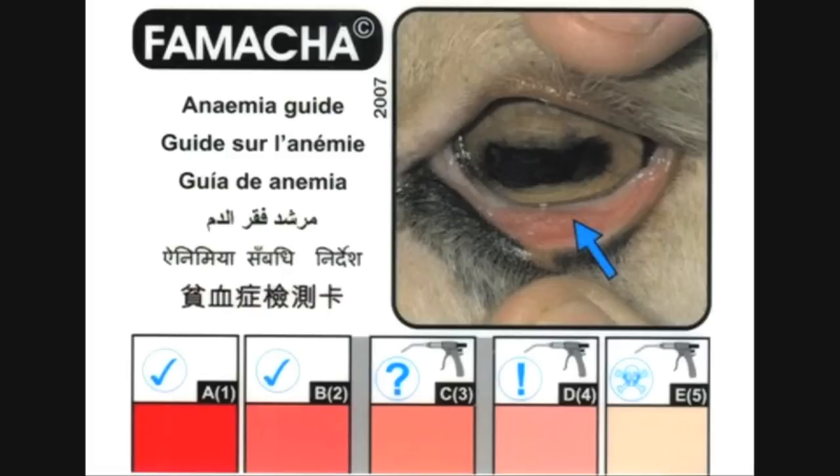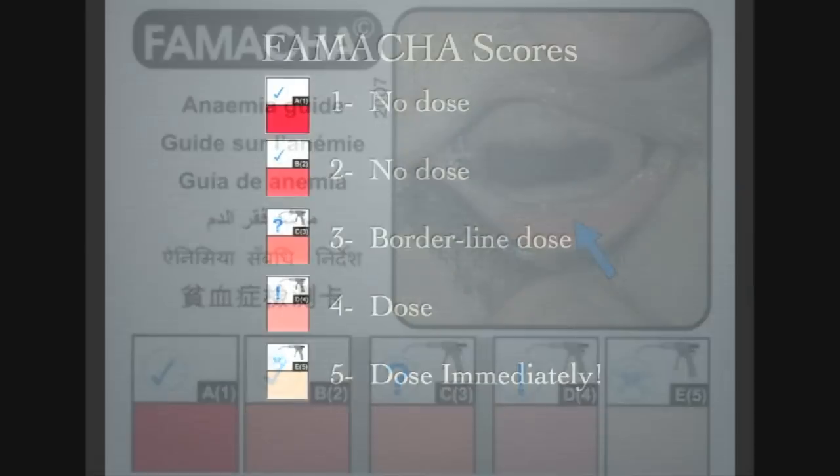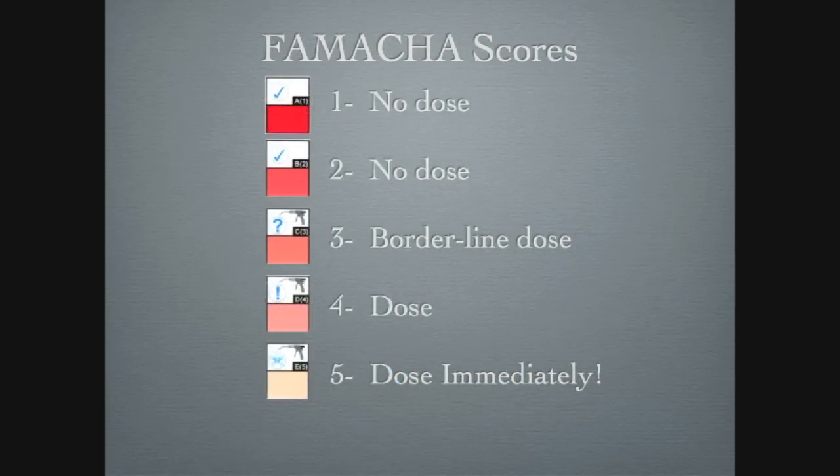FAMACHA scoring is easy to do and a great way to monitor herd health. Attend a certified FAMACHA clinic to obtain FAMACHA cards and gain the expertise needed to use this system. With this system, only the animals with a score of 4 or 5 should be drenched. This will decrease the amount of drenching and money used by the producer on dewormers. A score of 3 is borderline — take other measures to see if the animal is well, using the hair coat, overall health, and body condition score.